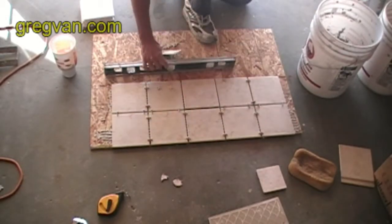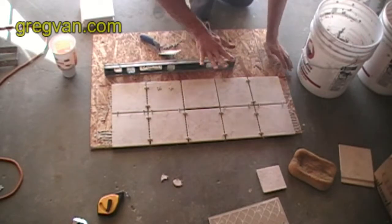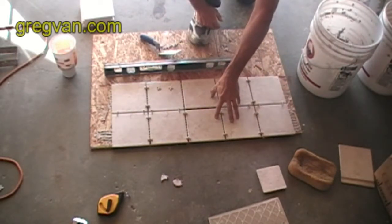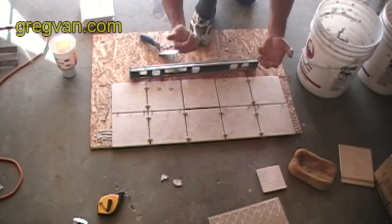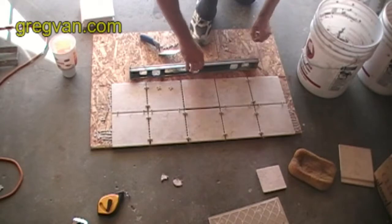Any low spots can be raised simply by popping the tile out, filling the area up, and putting the tile back. So if you have a low spot where you have four low tiles, you put your straight edge on there and you've got a big dip — pop all four of the tiles off, fill it up, set them back in.